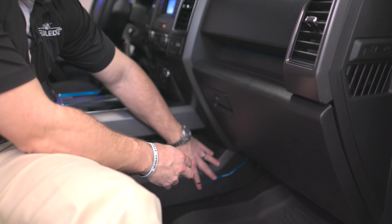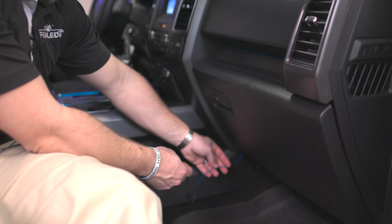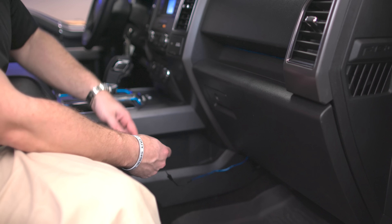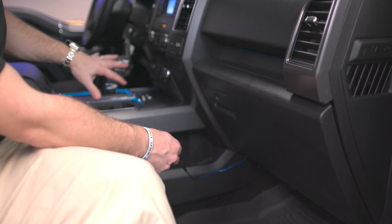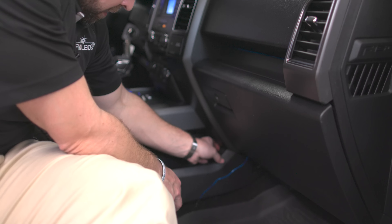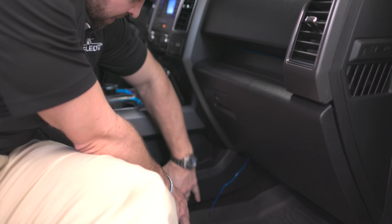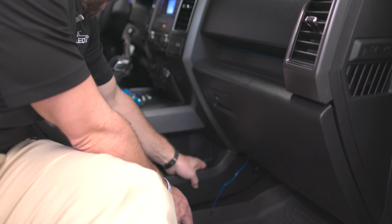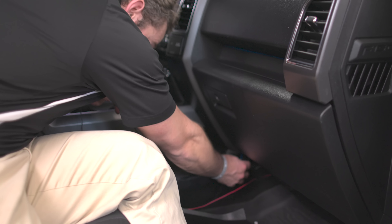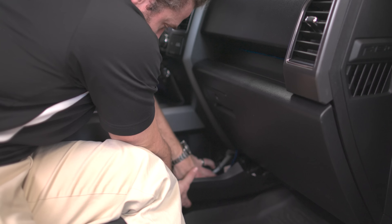Now we're just going to pop this plastic trim panel off right here, and we're going to run our excess light and cabling under this dash piece to get to our center console where we have our inverter from our cup holder lights. This side panel piece will just pop right off the truck. Once it's off, you'll be able to route your wiring right in place, then pop the panel back on.